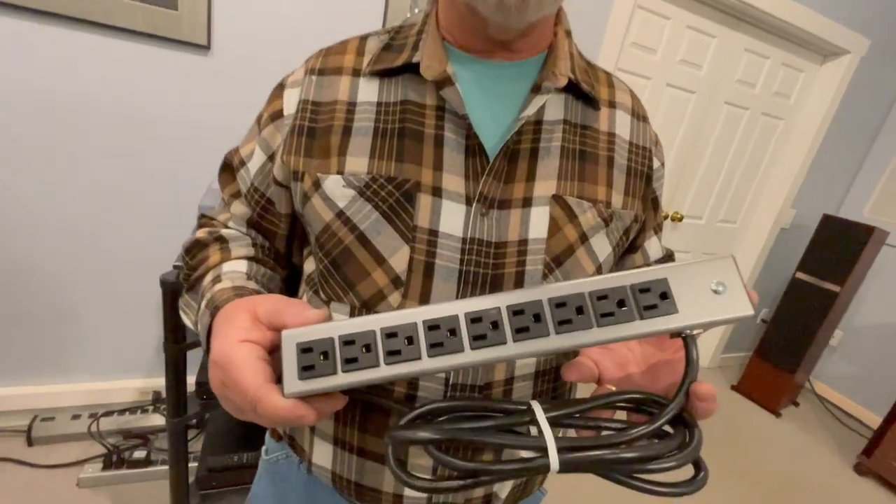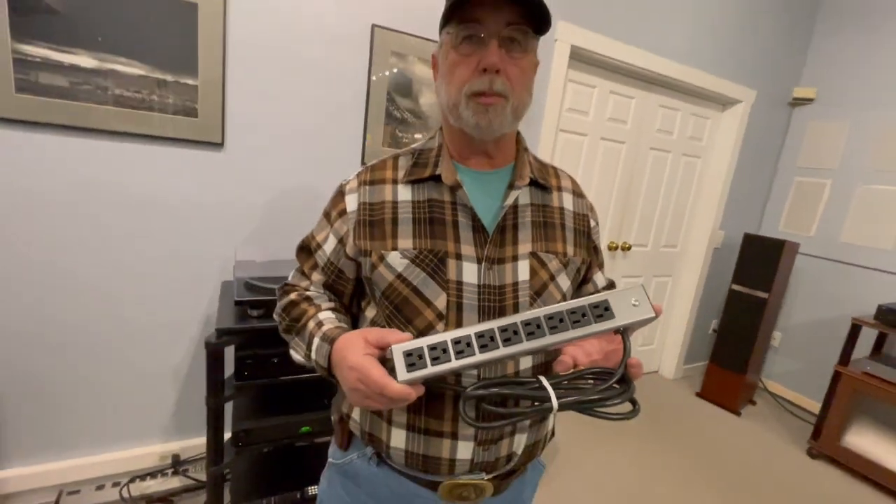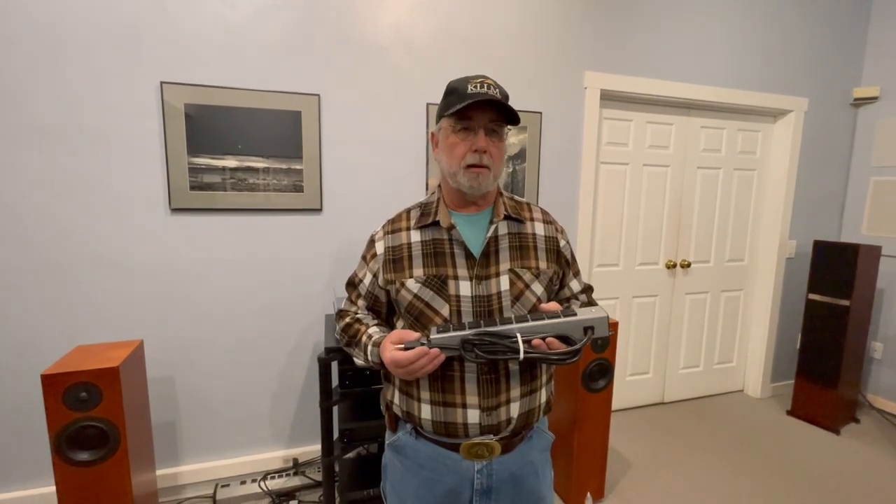Now, if you're in need of surge suppression because you have very fluctuating electricity and you don't want to damage your equipment, I understand that and it's a good thing to get. But if you don't need that — and as I said earlier, surge protection isn't going to do anything against lightning — then simply get one of these.